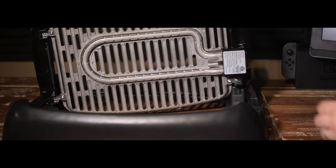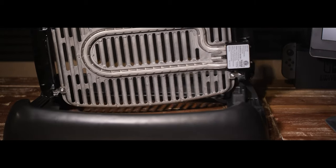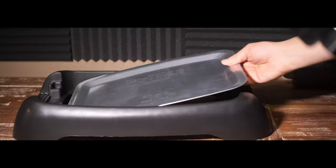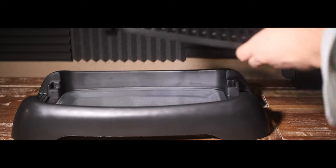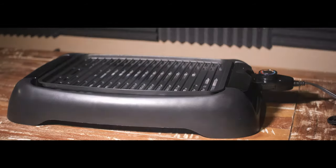The way these grills work is very simple. The current goes through the cord and then through this loop, which in turn heats up the grate. The drip tray goes on the plastic stand, the grate goes on that, and then you plug in the cord into the grill grate — and that's it. There's some beauty in the simplicity of it.